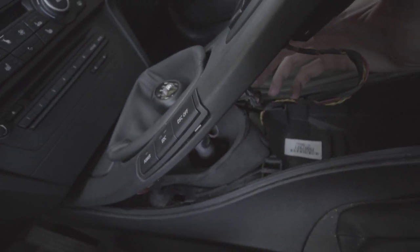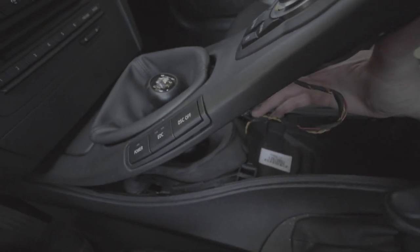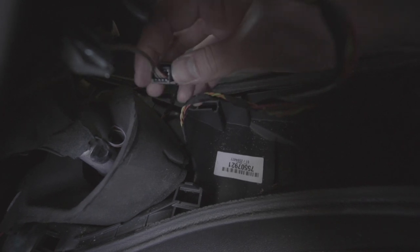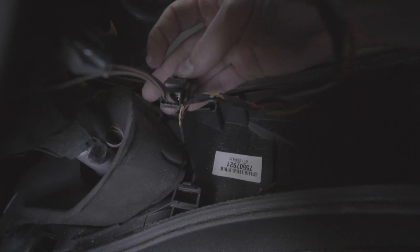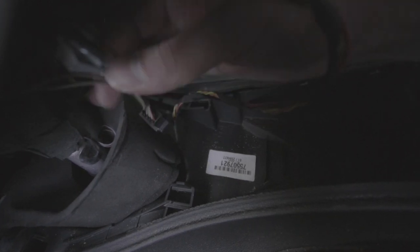This car is so loud that you probably couldn't hear it rattle, but you obviously don't want to remove that felt — why have rattles in your car? The next step is to disconnect this plug. There are two tabs, one here and one on the bottom — just pull it off and now it's free.